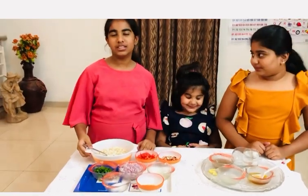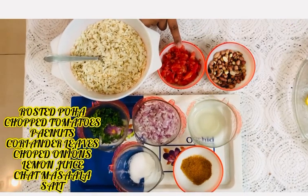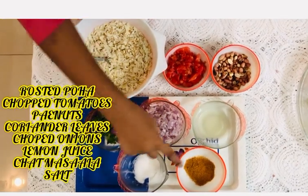The ingredients for chaat masala are roasted poha, two chopped tomatoes, peanuts, coriander, two chopped onions, lemon juice, chaat masala and salt.